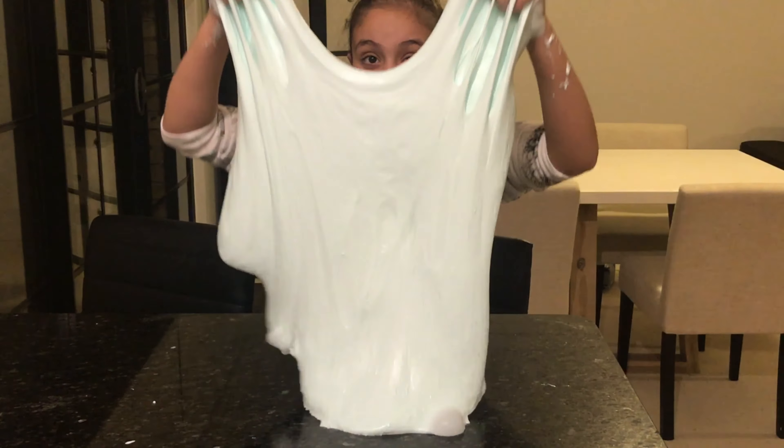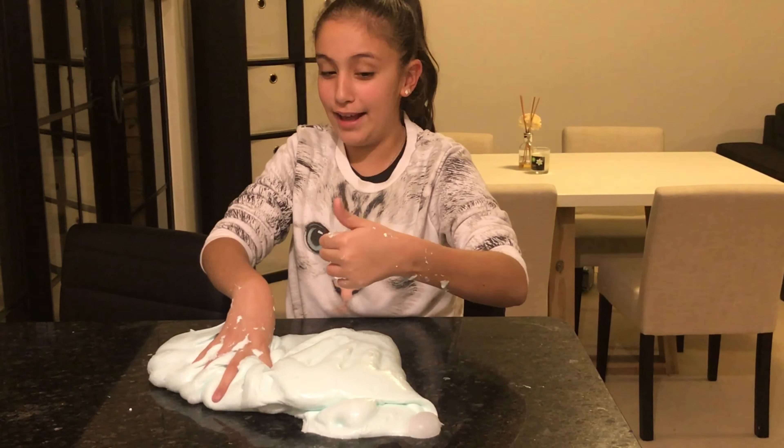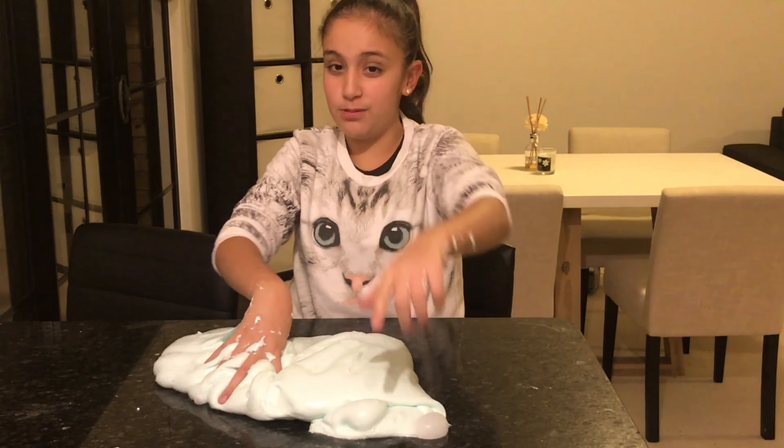This slime is the best! Make sure to drop a like, hit the subscribe button, and comment down below what your favorite color is. Bye guys, thank you for watching!